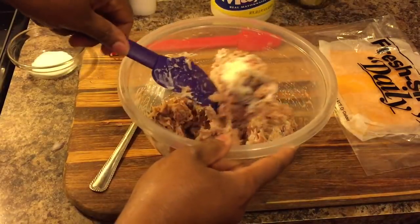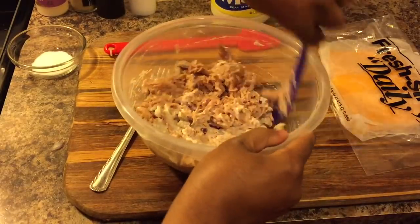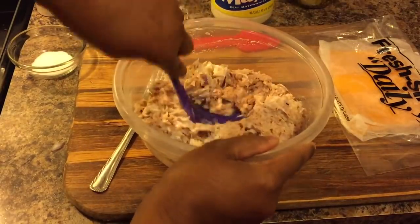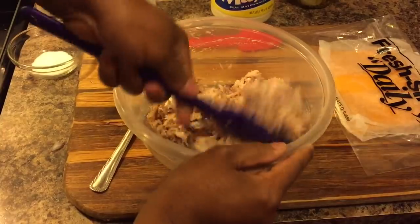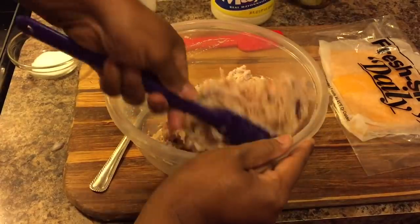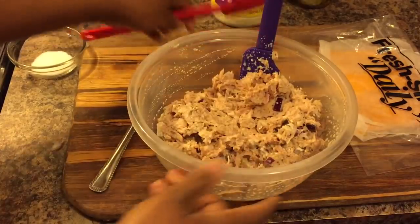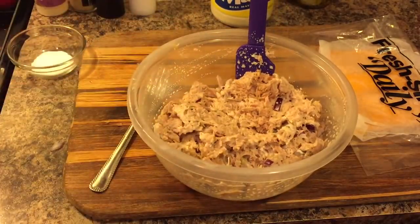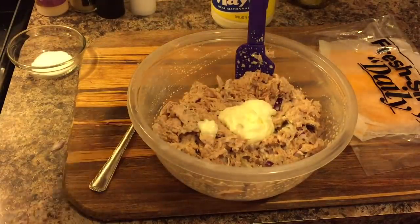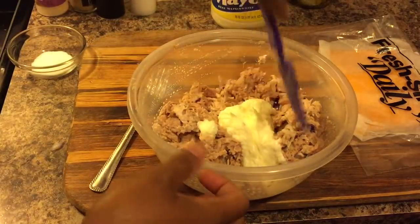I can smell that garlic — it smells so good, and that black pepper and that relish. When I make tuna salad I like to use celery, and I also put boiled eggs in my tuna. But since we're doing tuna melts today, I'm not going to use boiled eggs. See how it's kind of dry? I'd like it to be a little wetter than that, so I'm going to grab a little more mayo. You can control the amount of mayo that you use, and this should be the perfect amount.